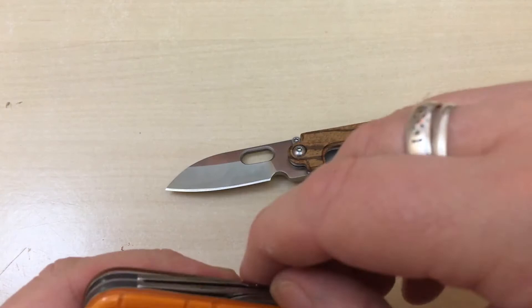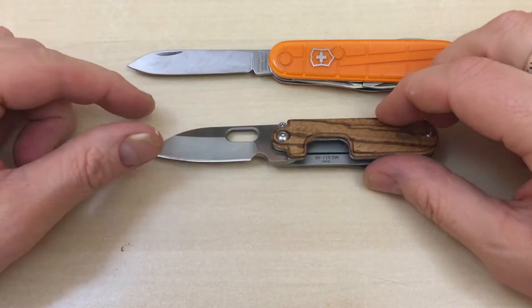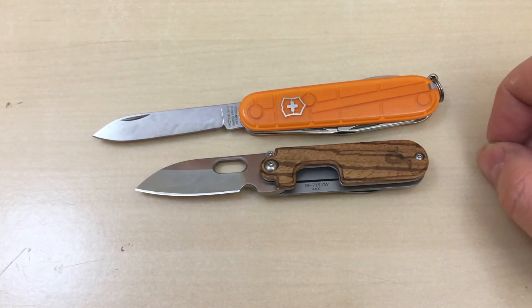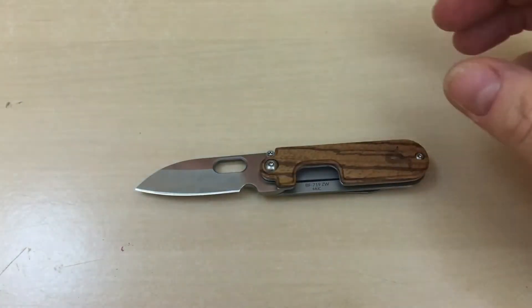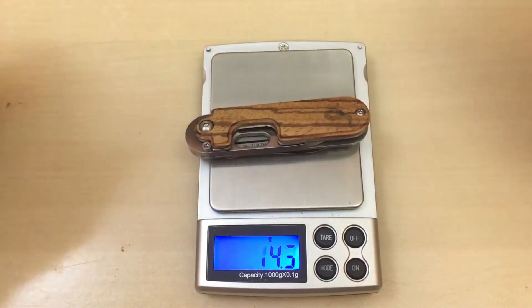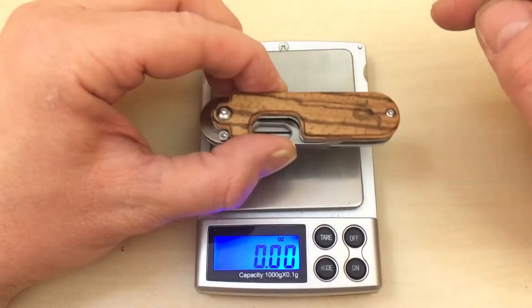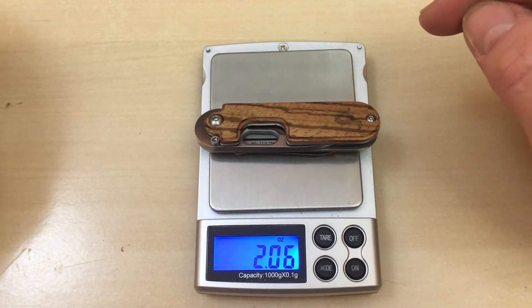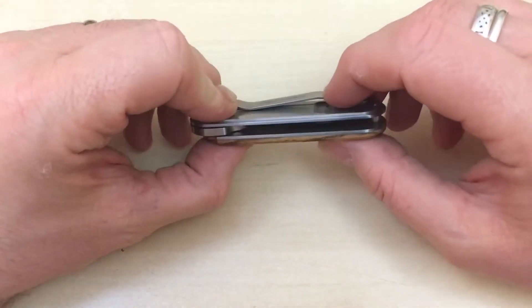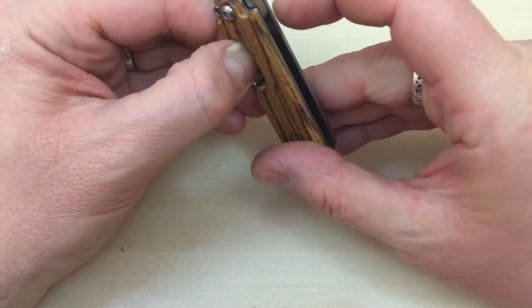Size comparison as usual against the Victorinox Spartan. You can see it's chunkier than the Spartan but shorter. The knife weighs 58.3 grams, which in English is a shade over 2 ounces. This knife cost 28 pounds. It's made in China and it's quite well made, to be honest.